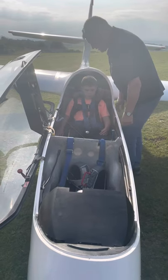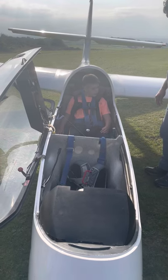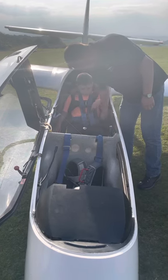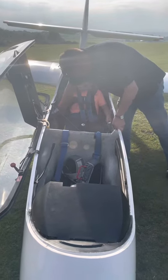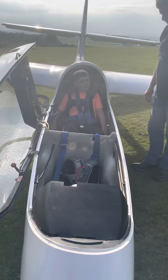Can you see okay? Yes. Can you see the grass? Yes, I can. You're comfortable, are you? Yes. Yep.